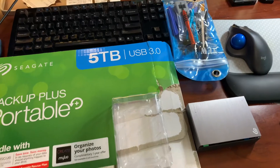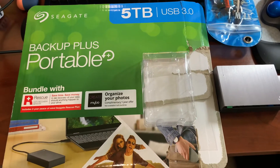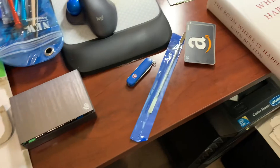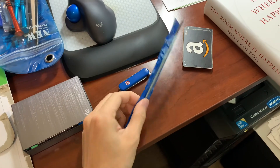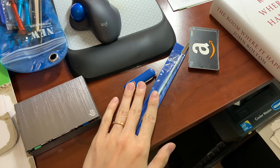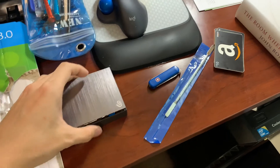I originally prepared a lot of tools but didn't end up using most of them. The most useful tools are this Swiss knife and this prying tool. Both of them are metal, and they work the best for opening this.